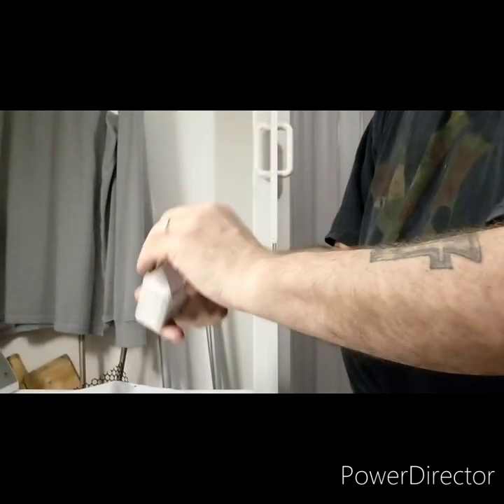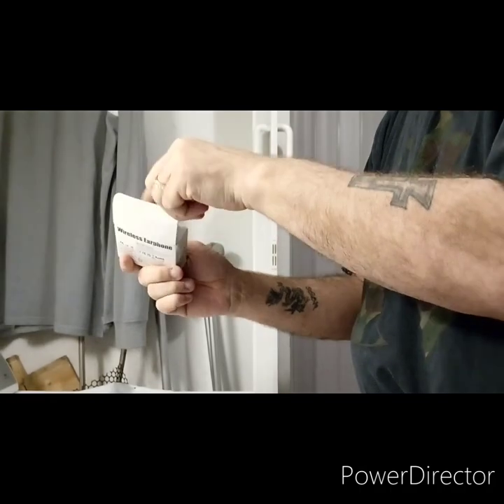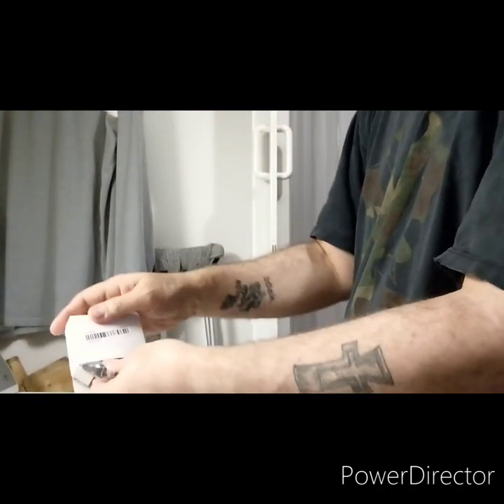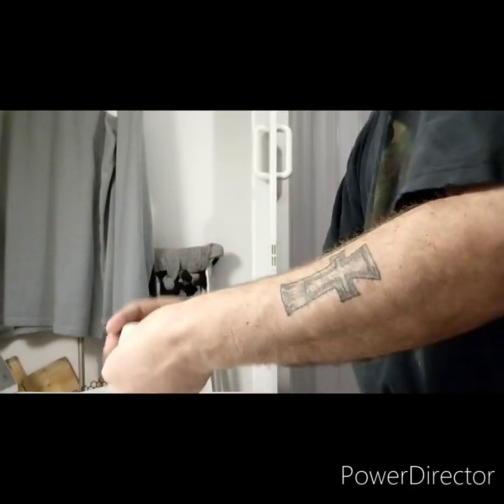Some generic Bluetooth headphones here — let's see. I'm sure they're all in there. Let's see what these look like.